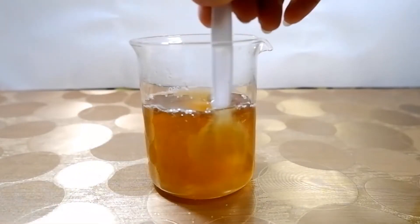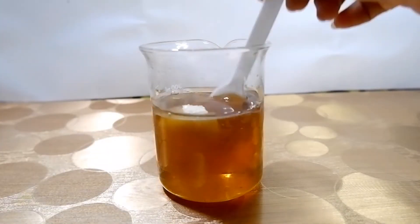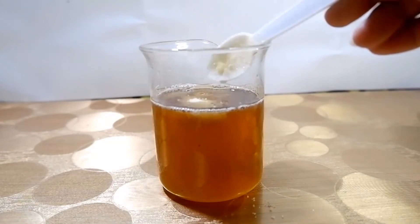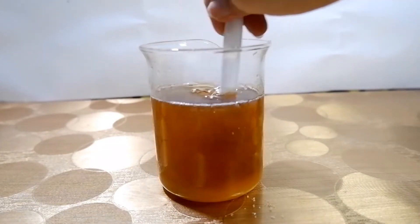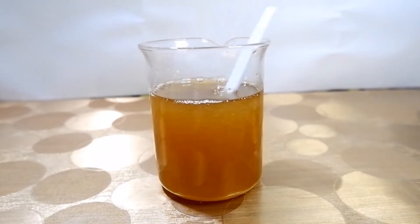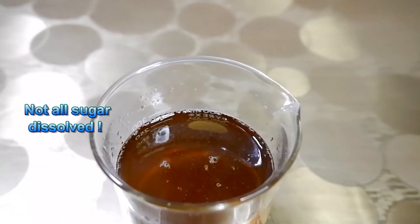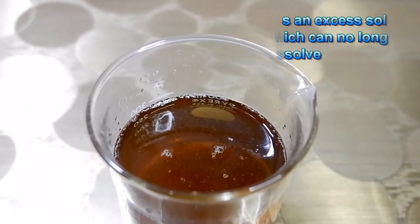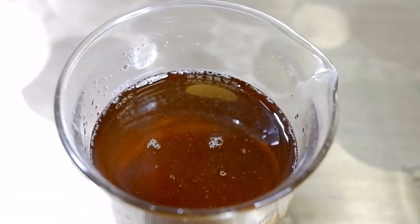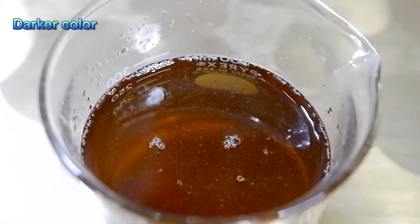Here is an experiment about the supersaturated solution. More sugar is added to water. Stirring the solution — not all sugar or solute dissolves in water or solvent. It has an excess solid which can no longer dissolve, and its color is darker than unsaturated and supersaturated solution.